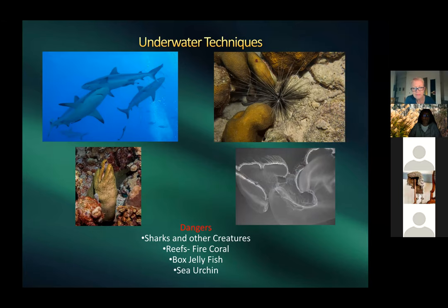Underwater hazards: sea urchin spines, jellyfish stings — Harold's group once had to swim up through 200 jellyfish to reach the boat ladder. Most stings are minor, less than a bee sting. However, box jellyfish in Australia are extremely dangerous — a sting can be fatal within a minute or two. Moray eels look threatening but are not aggressive; they open and close their mouths to breathe, not to threaten.